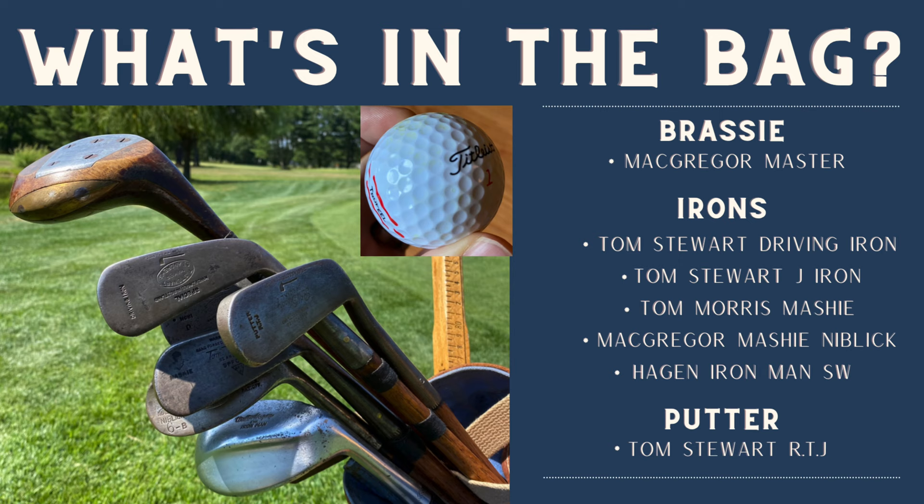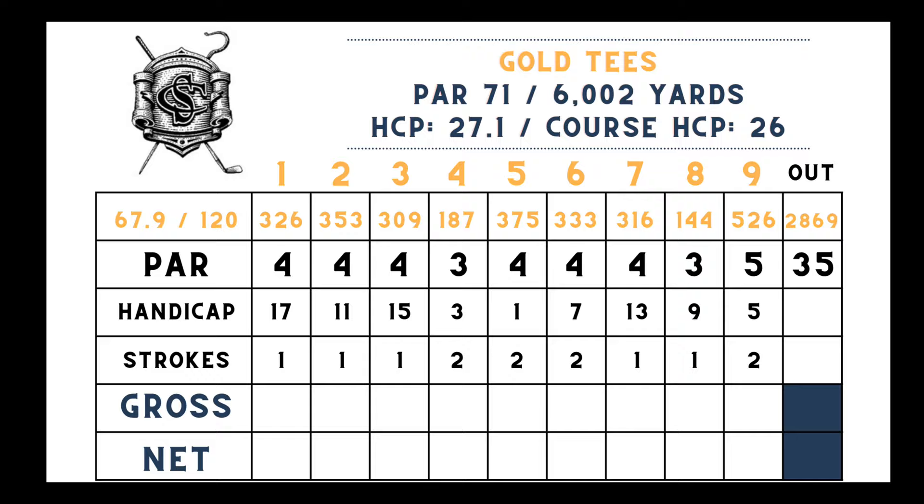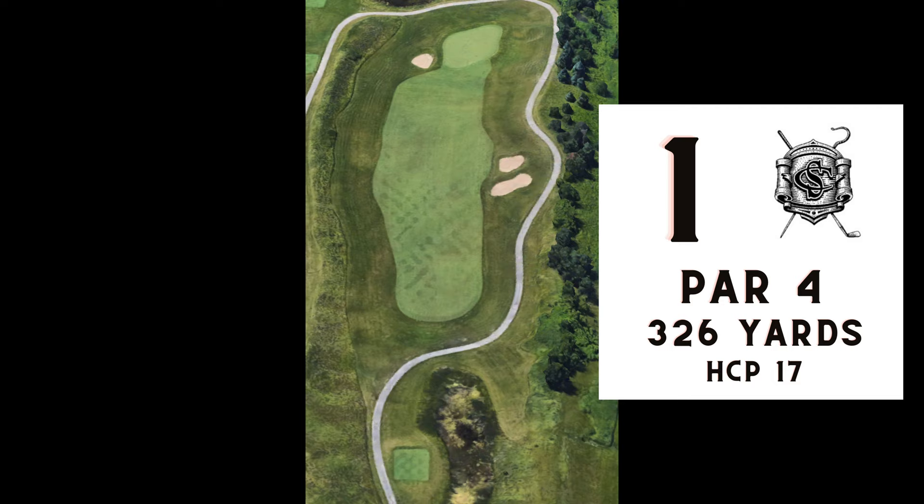Here's what's in the bag, sponsored by Stewart and Jacoby: my primary pre-1935 hickory set, which includes five authentic irons, my trusty Tom Stewart RTJ putter, a McGregor Master brassy I'm not using much lately, and a Titleist True Feel ball. Here's the scorecard for the front nine at Shepherd's Crook — I'm playing from the gold tees today, which is 6,000 yards total. Everything gets started with number one, a par 4, 326 yards.